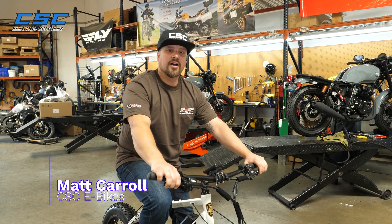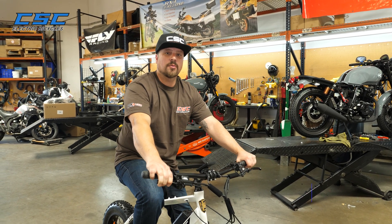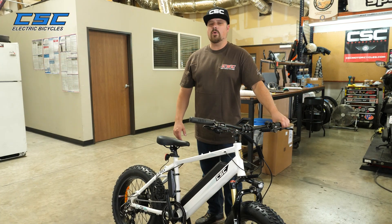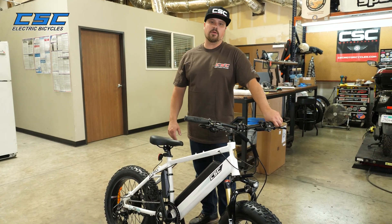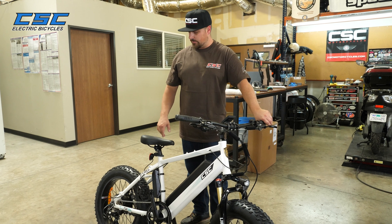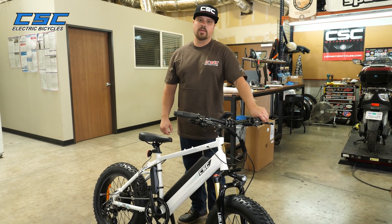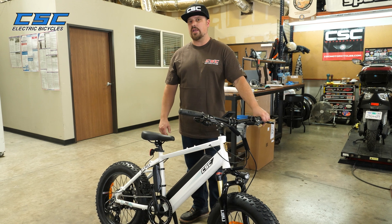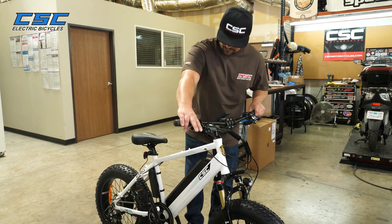Welcome back to the CSC Garage. I'm Matt, and today we're going to do some troubleshooting on electric bicycles. One issue that some e-bike owners have is getting erratic signal to the motor. One place this is a common occurrence is through the cadence sensor. Let's have a closer look.